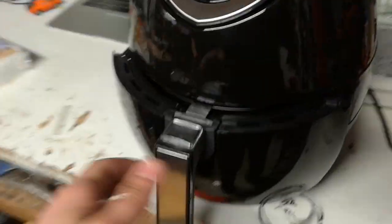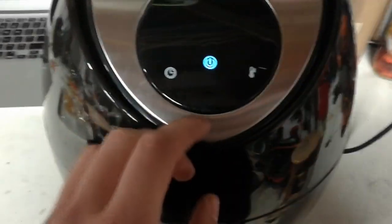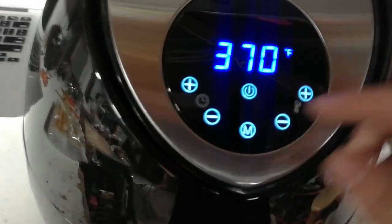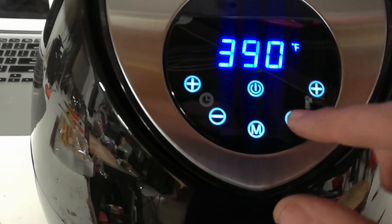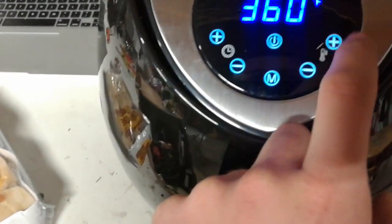Okay, so it is plugged in. It's not doing anything... there we are. Oh wow, it's a touch screen. Very responsive, that's nice. I'm going to put her at 330. I just have these guys laying around — 6 to 7 minutes at 375. 370 works.